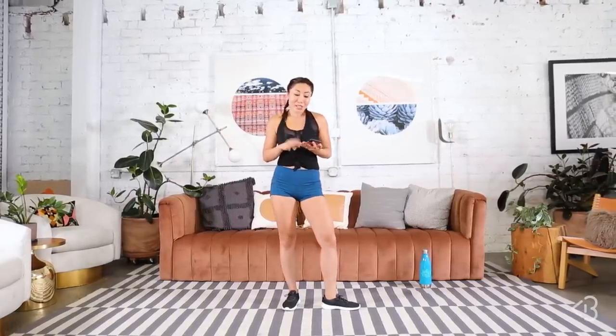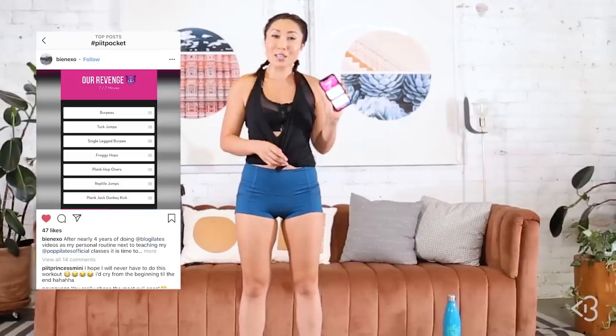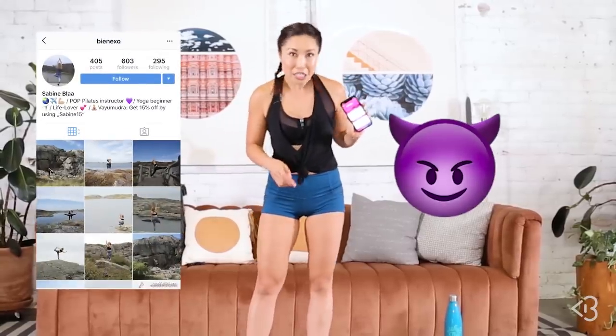You guys, I am really, really, really regretting that I asked you to make a workout for me because all of these revenge workouts look terrible. So I went through all of them and I picked the worst one. And the worst one is called Our Revenge by Sabine from Germany, you little devil, you.